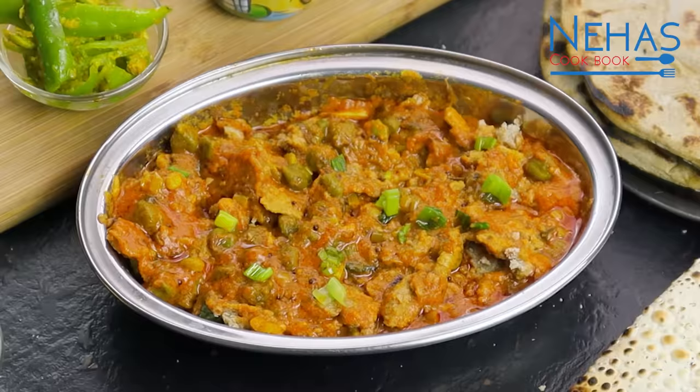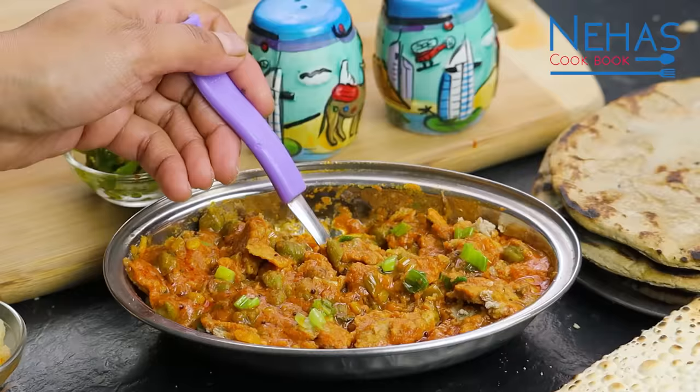Hello friends, today I am going to share with you the famous Lita Chana Shaak recipe.